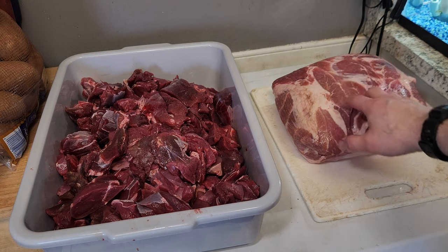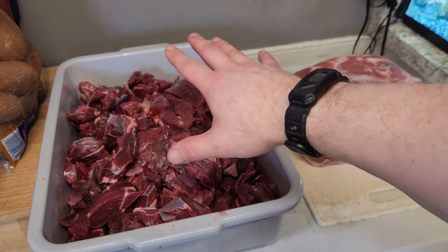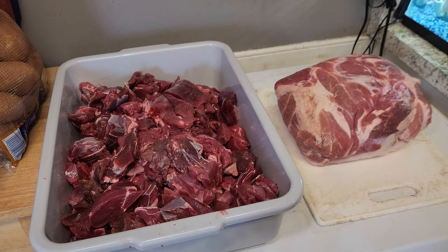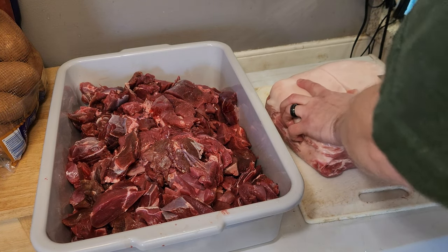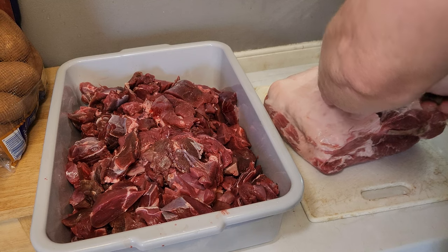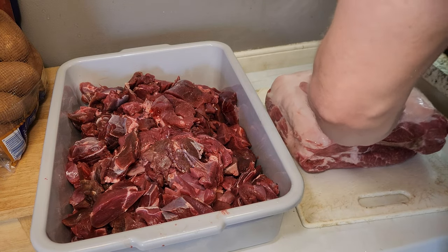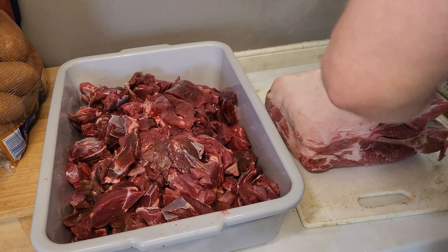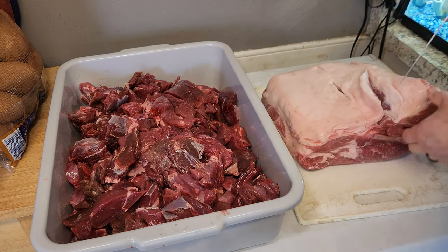I've got my pork butt here — about a 10-pound pork butt — and this is probably about 15 to 20 pounds of chopped venison. I'm going to debone it, get it cubed up, mix it in, and put it back in the freezer to chill. On the pork butt, leave all that fat and cut down until you hit the bone. You can use boneless pork butt or pork belly if you have access to it. Pork butt can go on sale for like 99 cents a pound, so that's what I typically do.